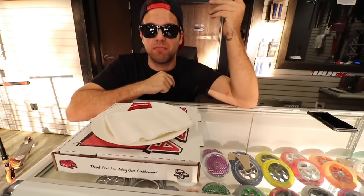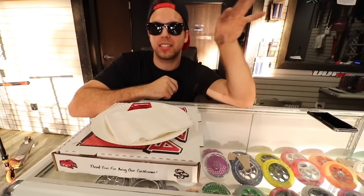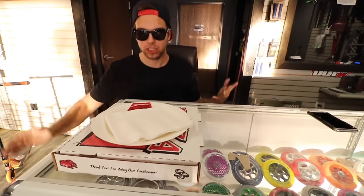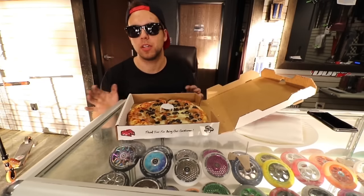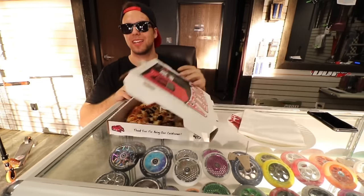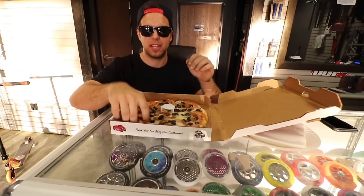I was originally wearing these sunglasses because I just wanted to look cool, and now it has become like an essential because there's a sun glaring. Like, look at this — that's my eyes. I got super busy so I didn't get to film what I wanted to say. If you guys come to Scooter Zone ever to say hi to me, make sure to go to Papa's Pizza — it's right in the same shopping center. They make the bombest pizza.